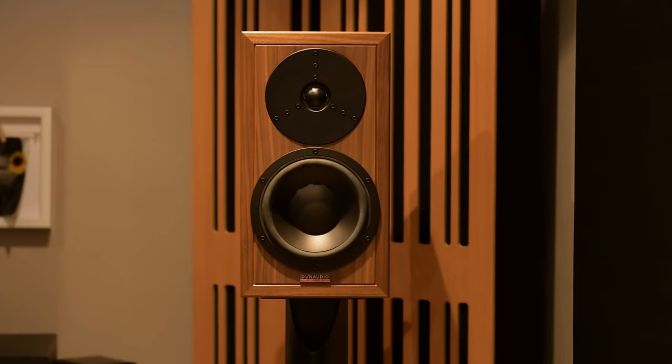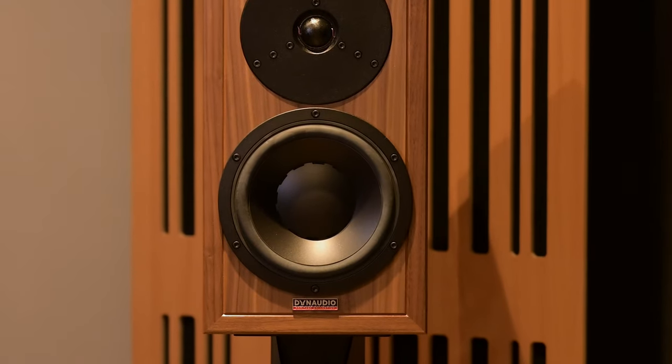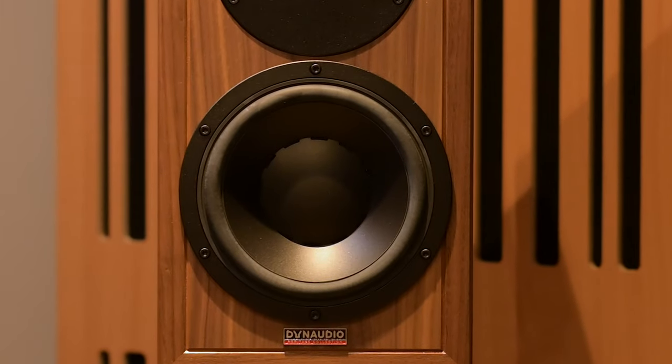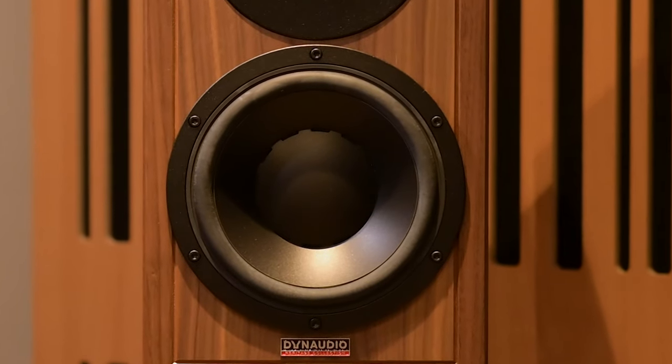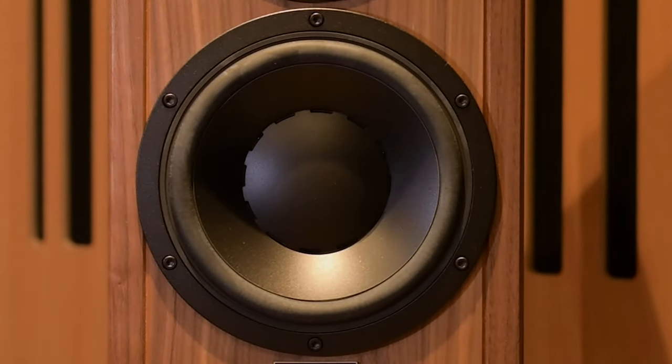Moving down to the mid-range that you get from this woofer — it is slightly vocally forward, but that's quite nice. It brings the vocalist into the room. It makes it very real, very palpable and I really enjoyed it. In fact I enjoyed it so much that I would say the mid-range here is only second to that which I've heard Harbeth produce, and that really is a fantastic testament to the quality of the mid-range on offer. It's so real. Voices are just beautifully delivered. It maybe adds a tinge of warmth to a voice, but not a lot. It's just lovely to listen to.